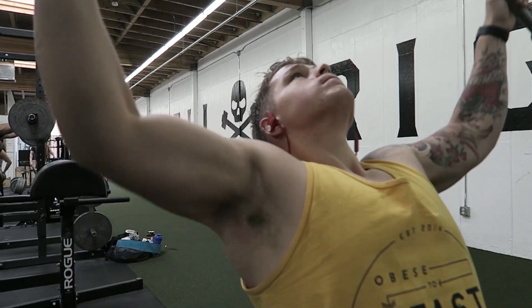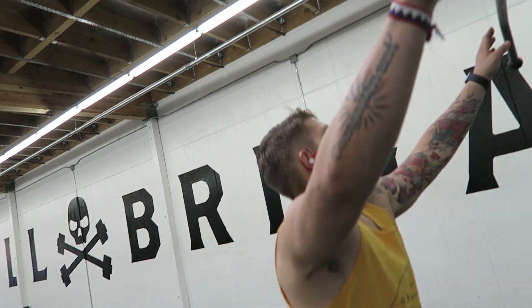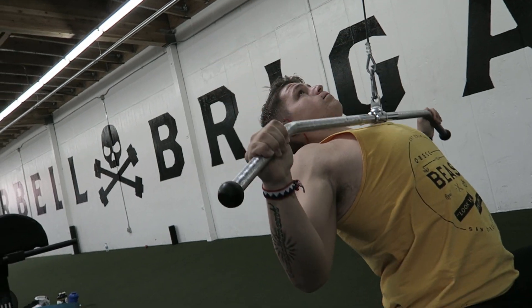I didn't do very many exercises, but I did high volumes with a lot of sets. I started with lat pulldowns. My biggest tip — I actually have a whole video on this — is when you are pulling, almost cup the top of the bar with your hands. Keep your thumbs on top rather than wrapping them under, and when you're pulling down, think about pulling with your elbows.